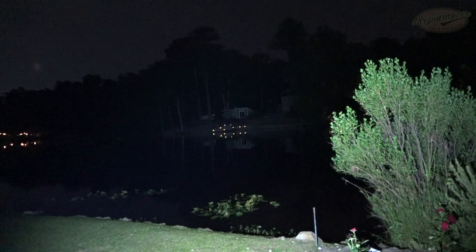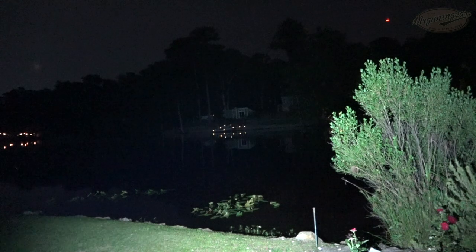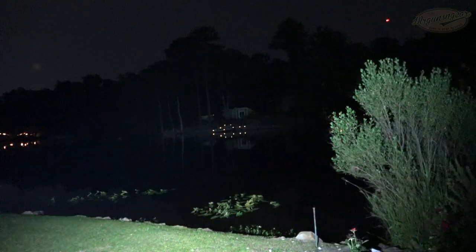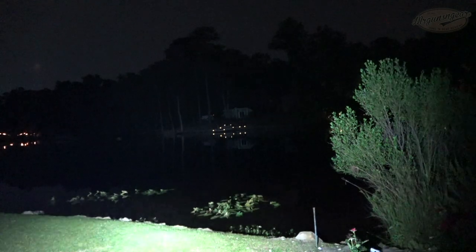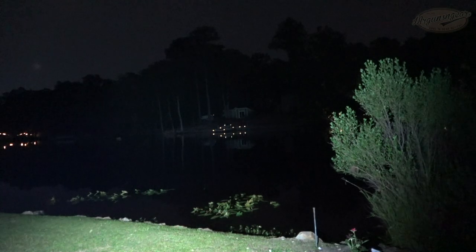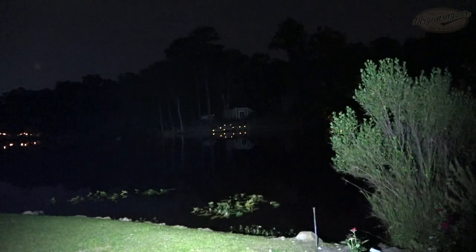Then we have the Seeker 4 Mini on low — bumping into turbo mode. Very small light, not designed to be a throw monster, but it's still giving you pretty good awareness. If somebody was standing there, I'd be able to tell there was something there. Yet the flood pattern and spill are really lighting up that rosemary bush just 10 yards in front of me. I really think this is going to be a very popular light with this audience given its size.